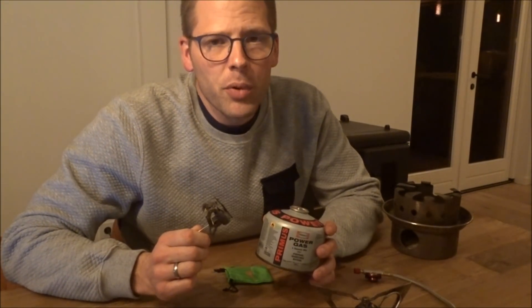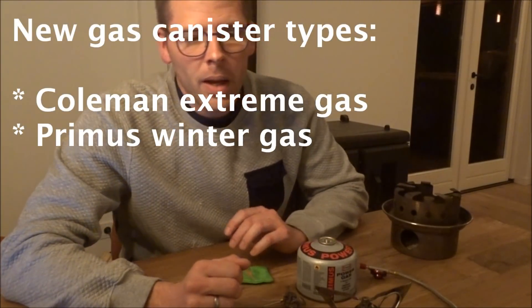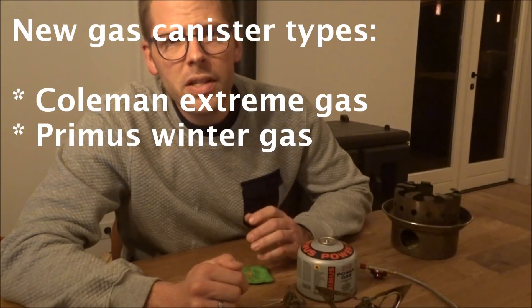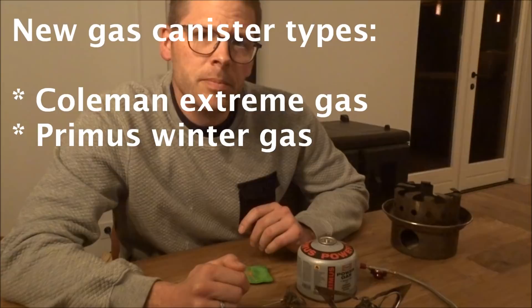These tricks sort of address the problem, but it was still considered a gamble to go with an upright gas stove in colder temperatures. However, as technology has moved forward, we now have the Coleman minus 27 extreme gas and the Primus winter gas. Both of them really work without any tricks or frills down to about minus 10 degrees. And if you combine all the tricks I just mentioned with these newer gas canisters for cold temps, then I believe you're safe enough.